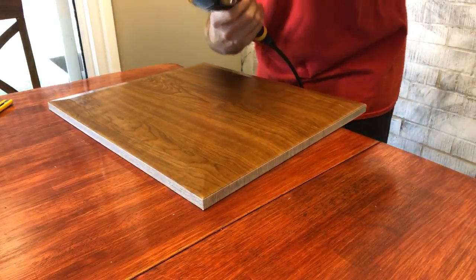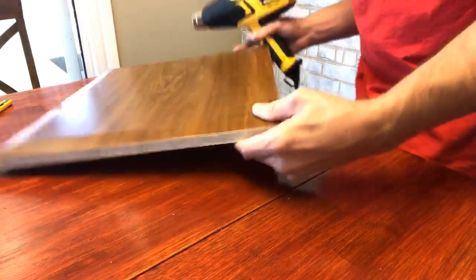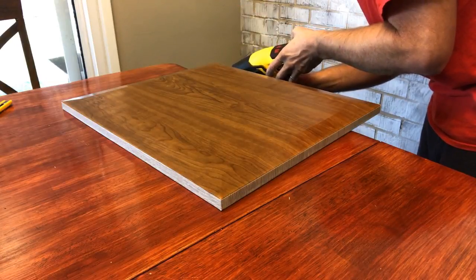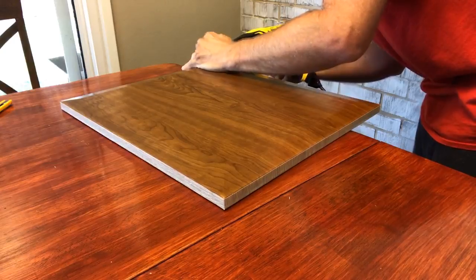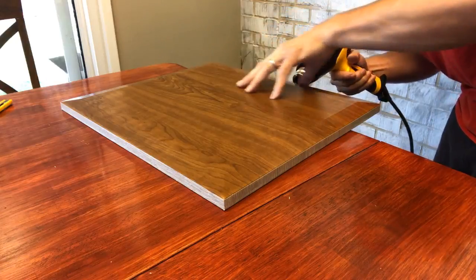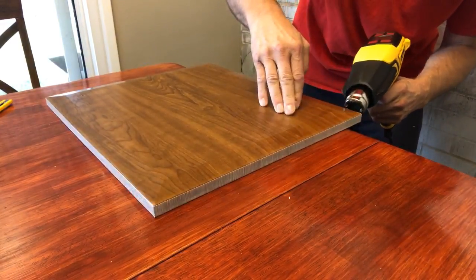I use a little heat. What I focus on is just the edge of the door — it just sinks the vinyl on and activates the glue a little bit better on the vinyl.